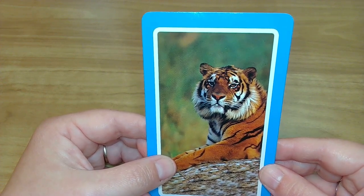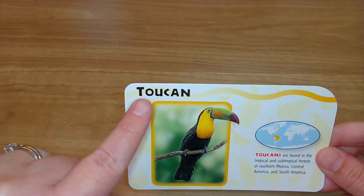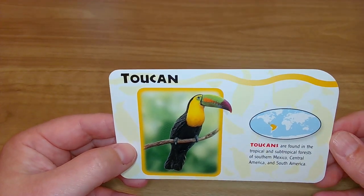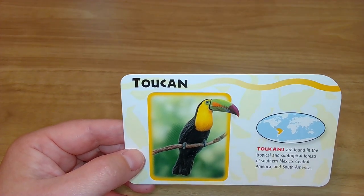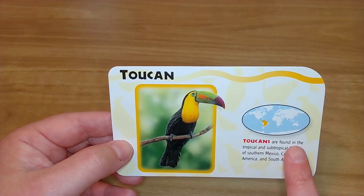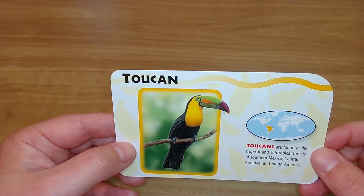Okay, let's see what the next animal is. And the next one is — it's a toucan! T-t-t-toucan. So toucans — guess what? They're actually not great flyers because of how big their beaks are. And a handy dandy fact: they are found in tropical and subtropical forests of southern Mexico, Central America, and South America. So that's pretty neat.